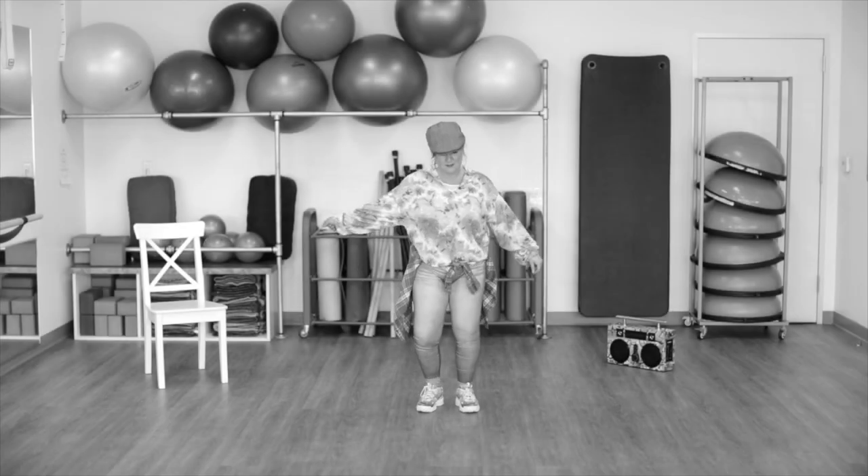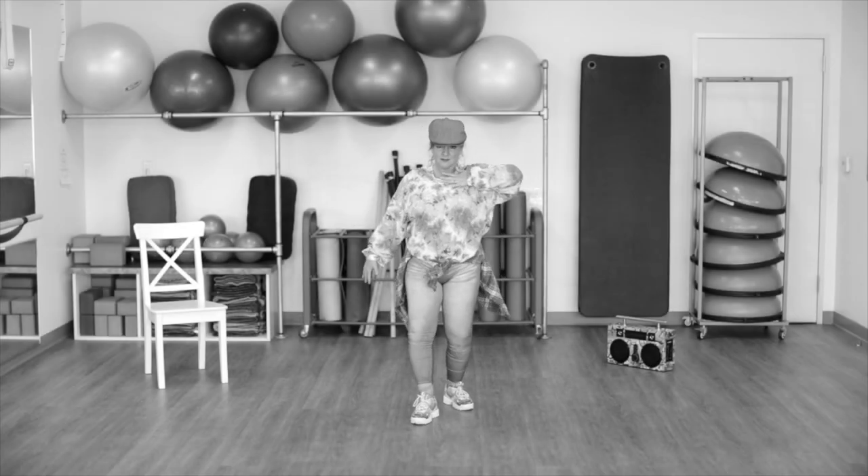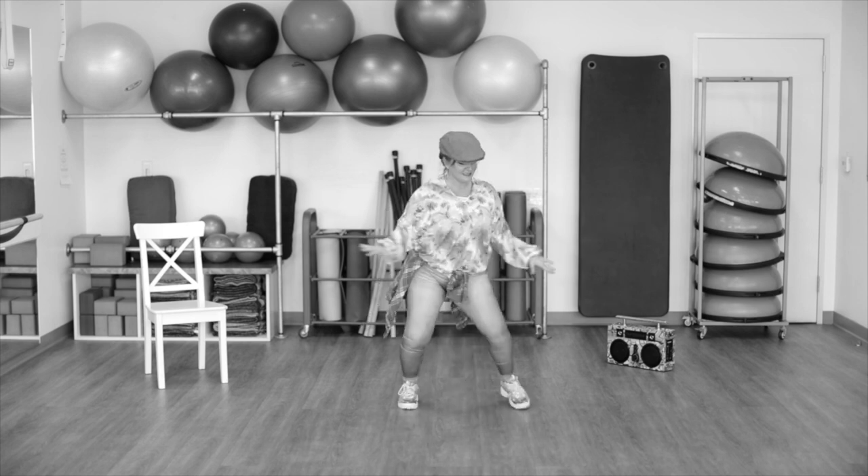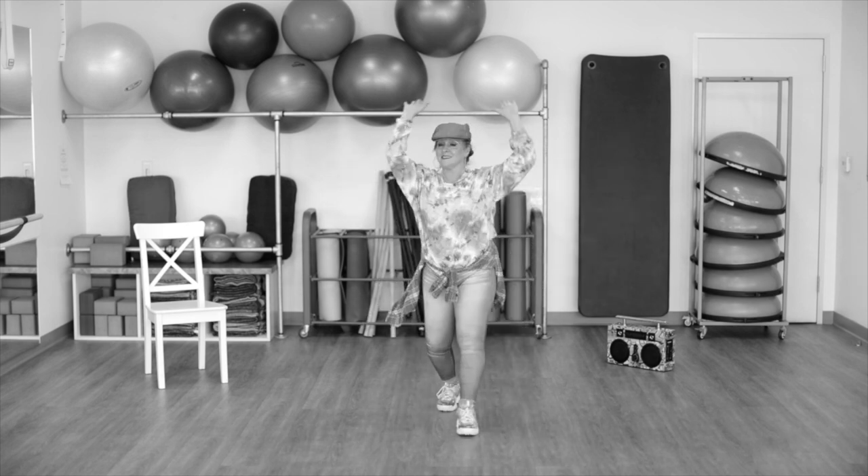A forward step right, right, and left, and right, and left. Now a little bounce to the right, bounce to the left, and a cha-cha step.